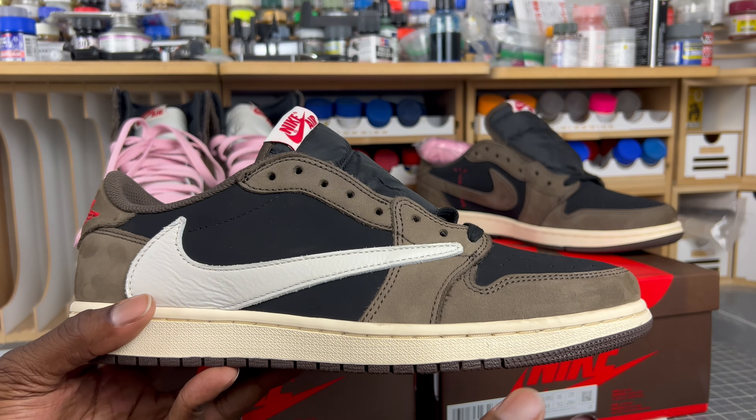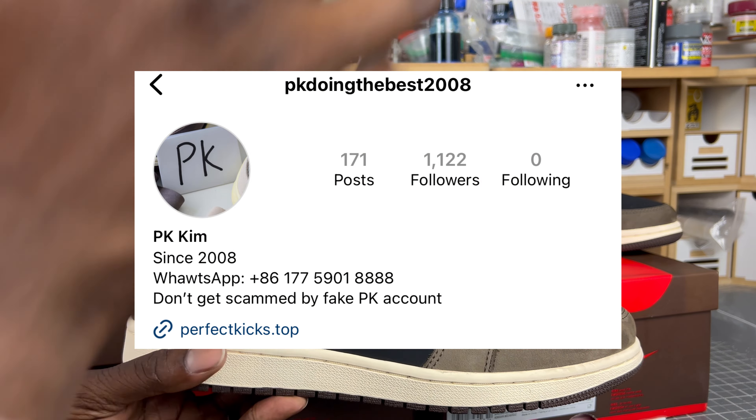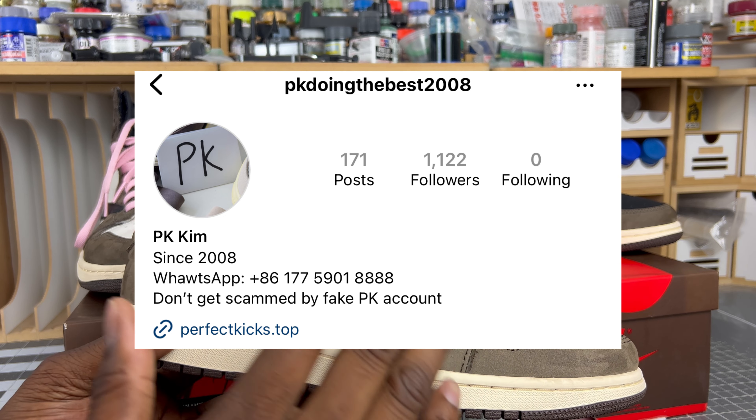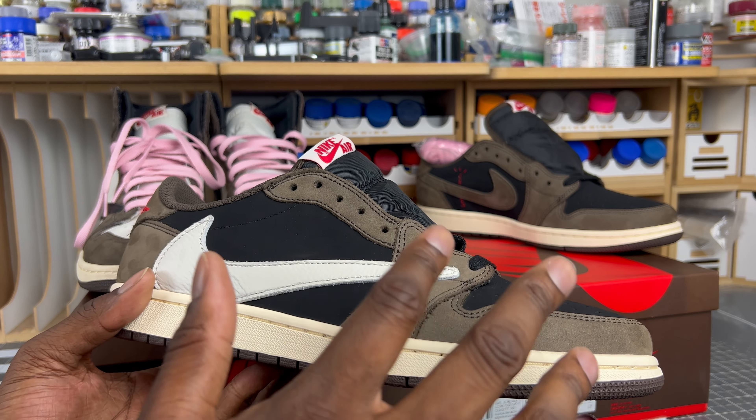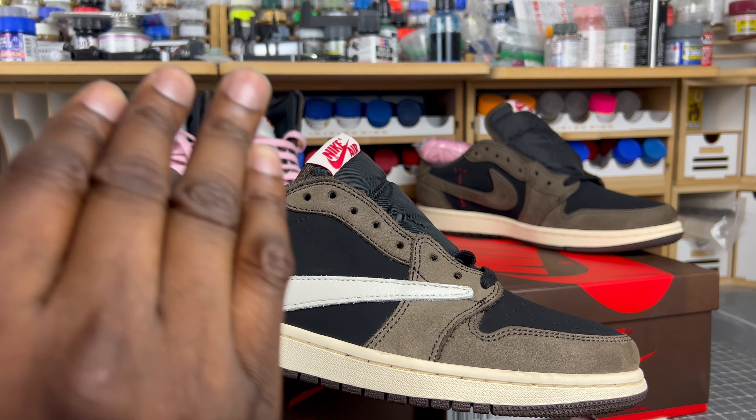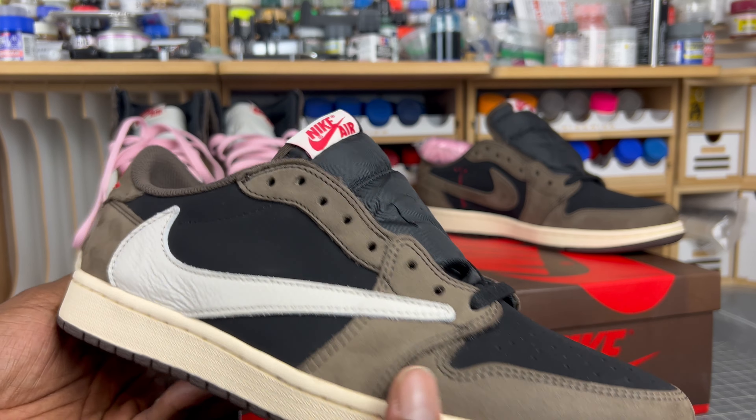You can go to the Instagram account on screen to get all the detailed pictures and everything you need to do your research, so you can identify this batch when you see it and don't get scammed. Please head over to that, but with all that said, let's get into this legit check guide.